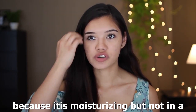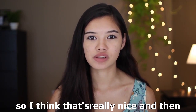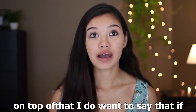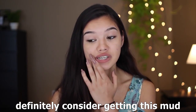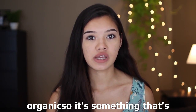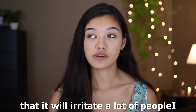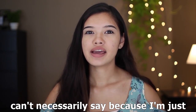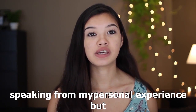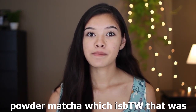I definitely think this is a mud mask all skin types can use — whether you're dry, oily, or combination. It's moisturizing but not in a way that makes your face oily. And if you have sensitive skin, I would definitely consider getting this because it's 100% natural and organic, so it's soothing and I don't think it would irritate most people. That's just my personal experience, but I think it's worth a try.